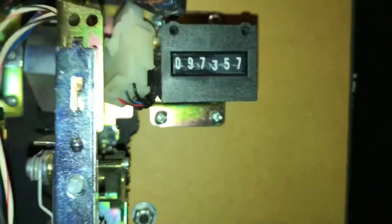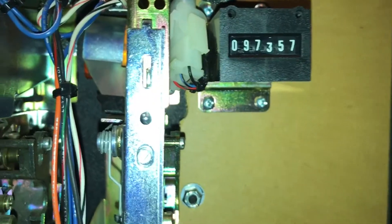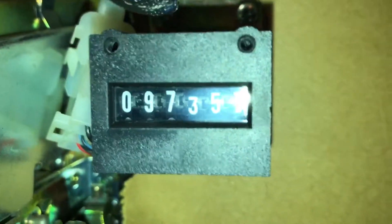Here's how many plays I have played on it — I'm getting to 100,000, I'm getting there. I didn't get this machine brand new; this was actually in a gas station before I got it. So yeah, that's pretty much it guys.